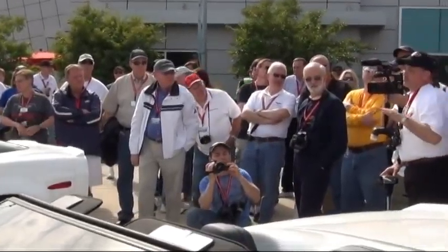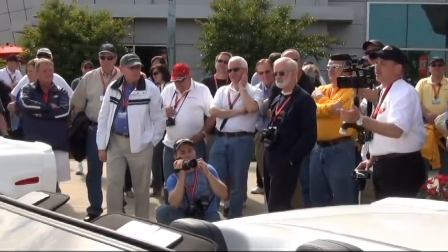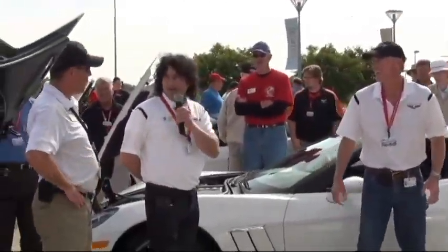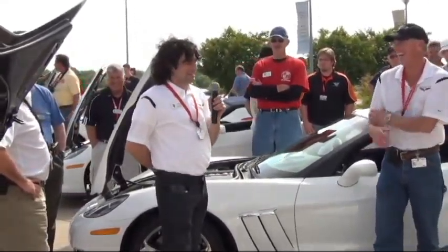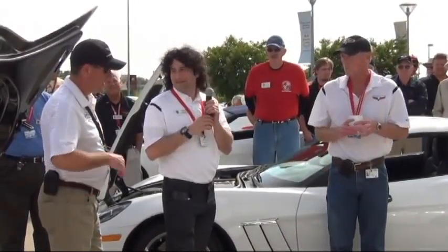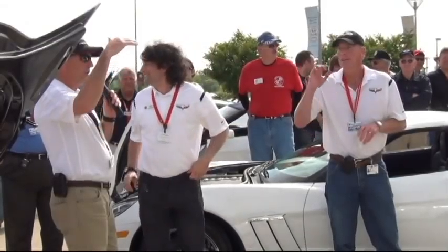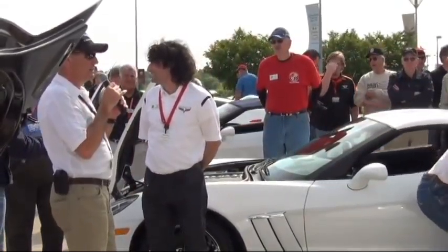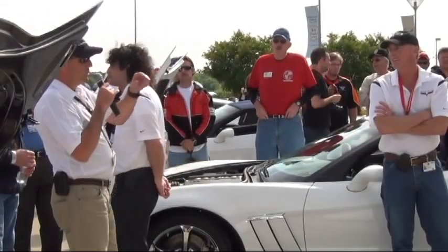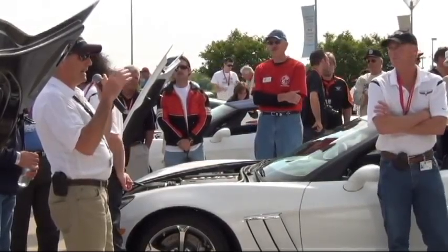Two-part question: will customers still be able to do a museum delivery for end of model year 2013, and will they be able to do an engine build for the entire 2013 model year? Yes, you can do the museum delivery and the engine build. However, we are closing the plant to the public on September 14th due to all the activity associated with the new product. That stops public tours and buyer tours, but buyers can still do museum delivery. There will be a brief blackout period for the plant.